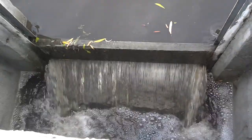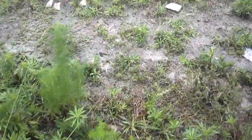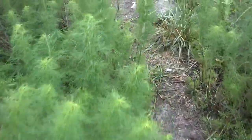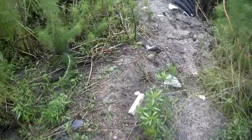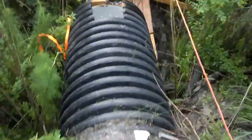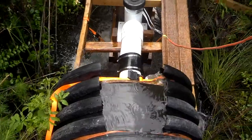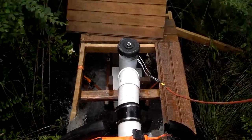The water comes from this spillway and it runs under the dam through a 30-inch pipe that's approximately 30 to 35 feet long. We've got a plug in the end of it with a six-inch pipe that runs the turbine.